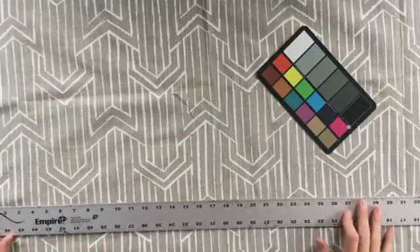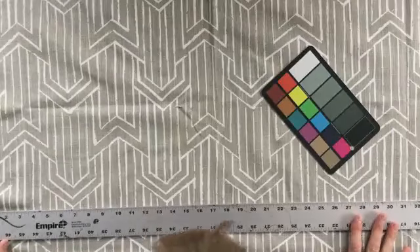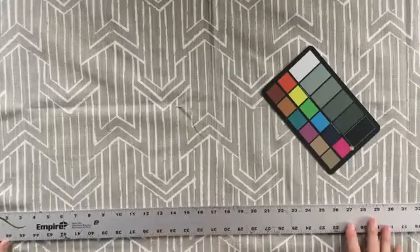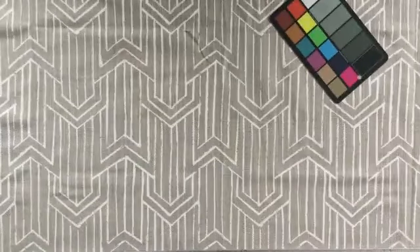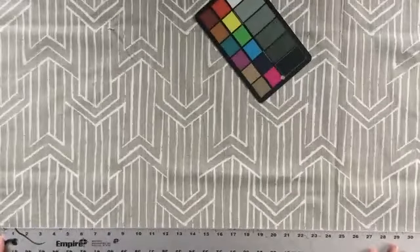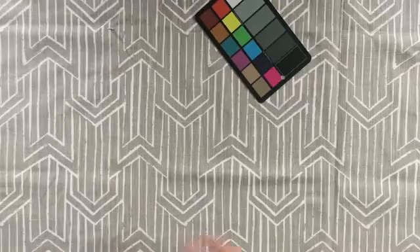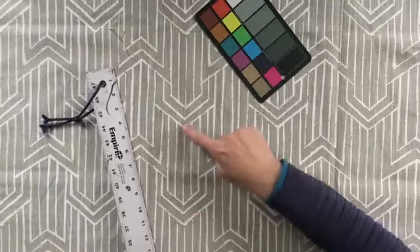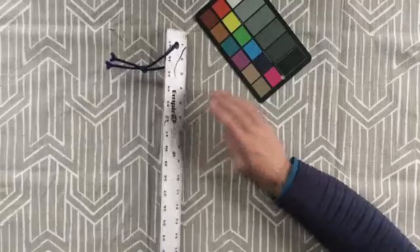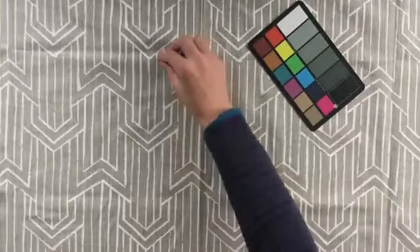The repeat appears to be — hard to say for sure — but the repeat from selvage to selvage is about 13 and a half inches. It's subtle because this and this are different, so from here to here it's going to be about 13 and a quarter, but it's not one of those things that's going to be hard to match.